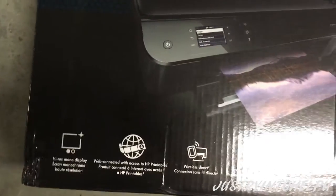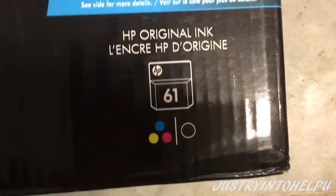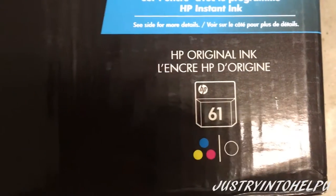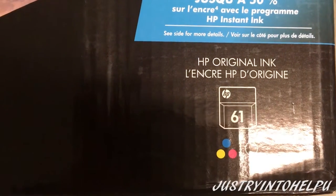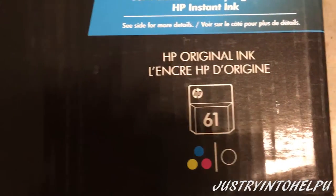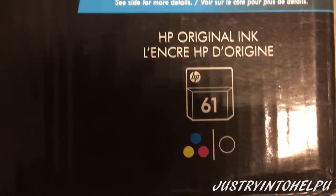I'm kind of showing you all the box like I usually do. It says that it uses the 61 ink, which I'm not really sure about compared to old printers — if the old ink cartridges for 61 work. From what I've read, HP has changed it a little bit, so your old 61 cartridges may not work on the newer ones. Something to keep in mind, but when we open this box there should be some ink inside.